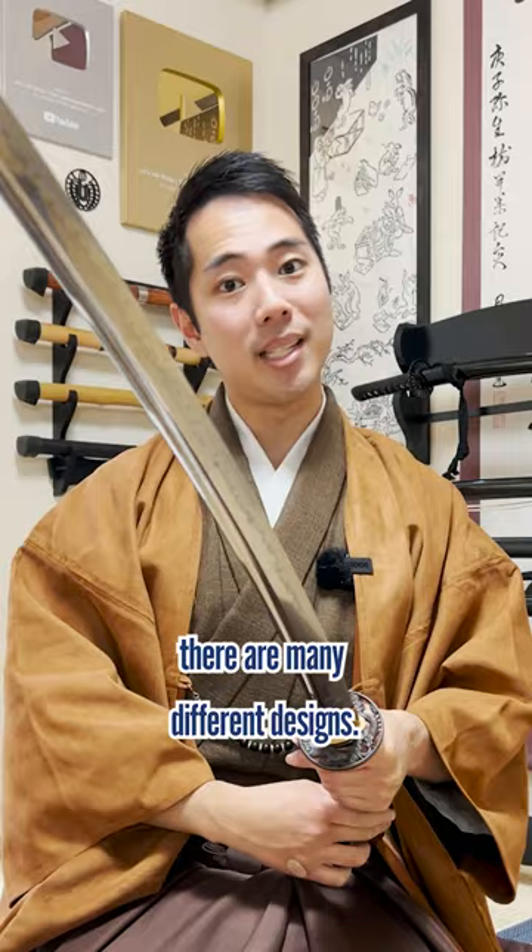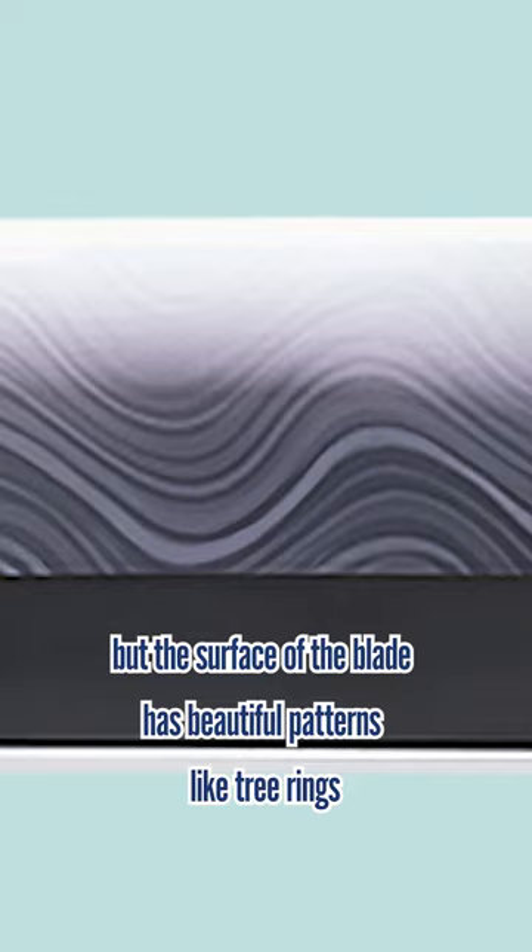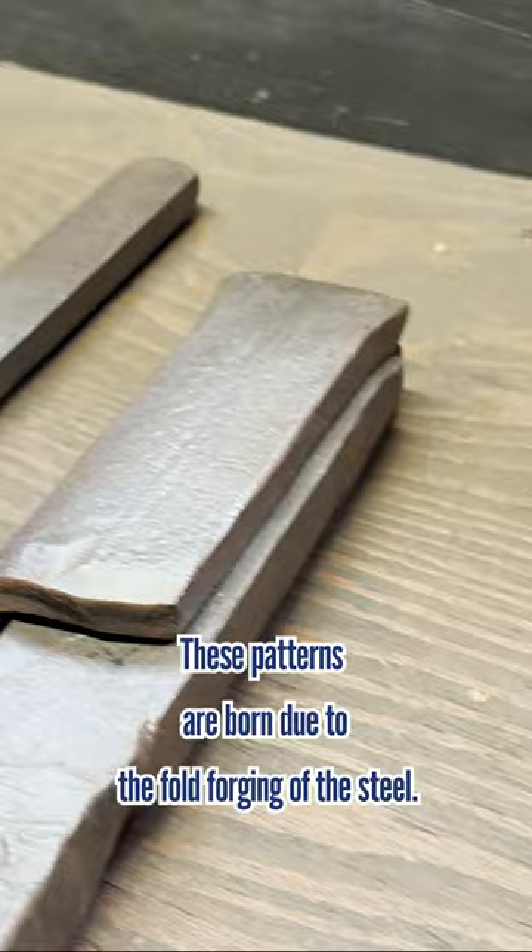3. Jigane blade surface. Not just the hamon, but the surface of the blade has beautiful patterns like tree rings. These patterns are born due to the full forging of the steel. Jigane also has many designs, depending on the region and swordsmith.